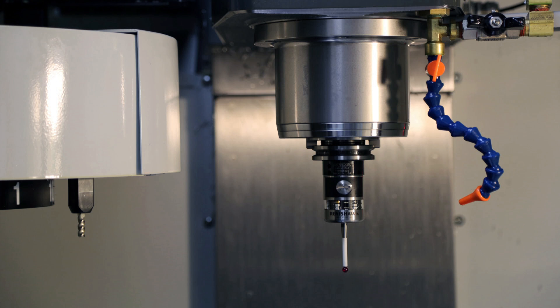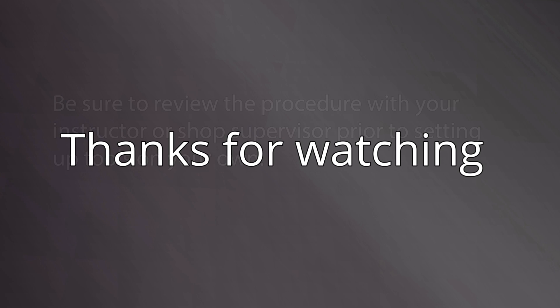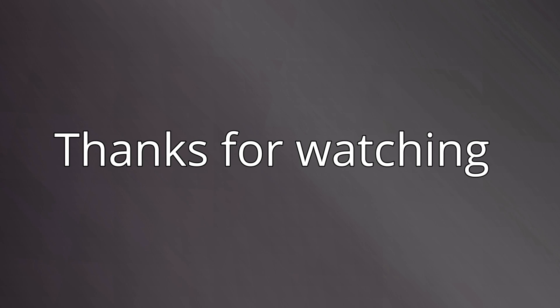This concludes our tool loading video. Be sure to review the procedure with your instructor prior to setting up tools on your own. Thanks for watching and we'll see you in the next video.